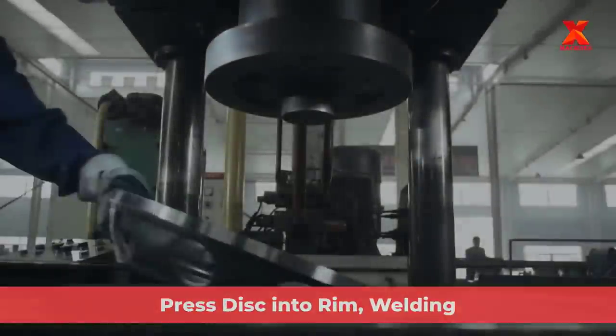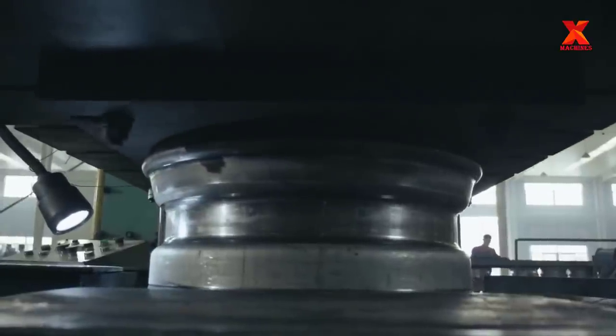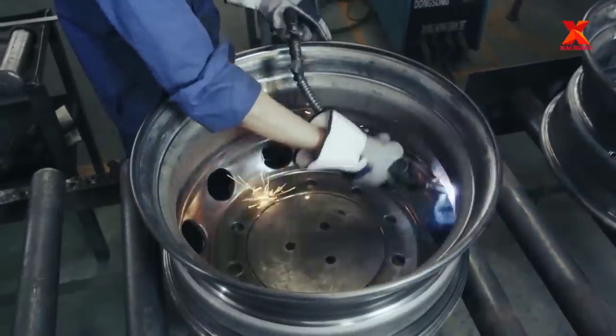A steel wheel is made of the wheel rim and the wheel disc. The wheel rim and tire form an airtight unit for bearing the vehicle's weight and transmitting power. The wheel disc is connected to a hub and transmits the power from the engine. Usually, the wheel rim and disc of trucks are connected by welding.